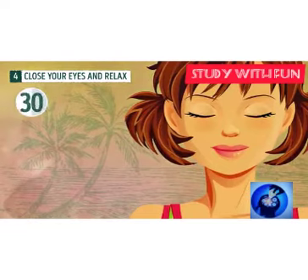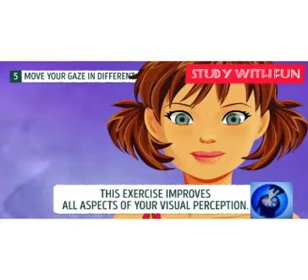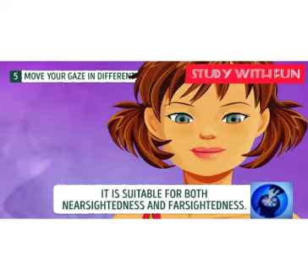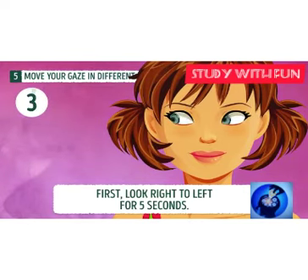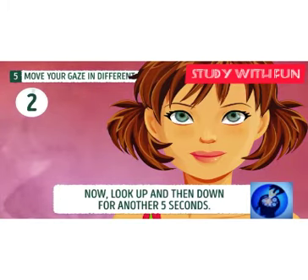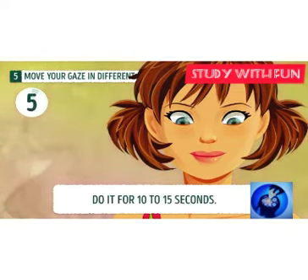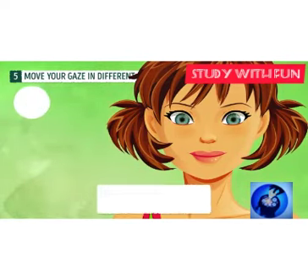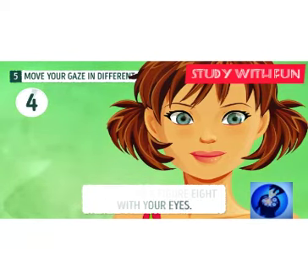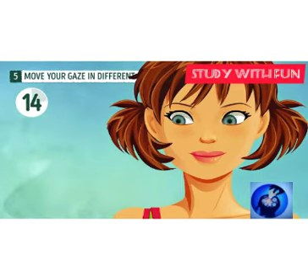Exercise five: move your eyes in different directions. This exercise helps you regulate your blood pressure — you can check this information online. This exercise opens up all circulation in your eyes and makes your eyes better able to concentrate on anything.